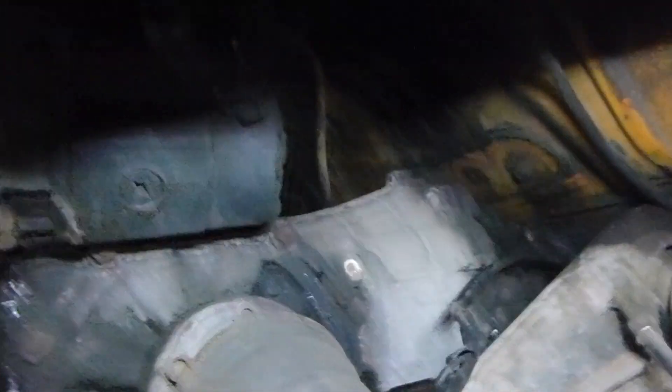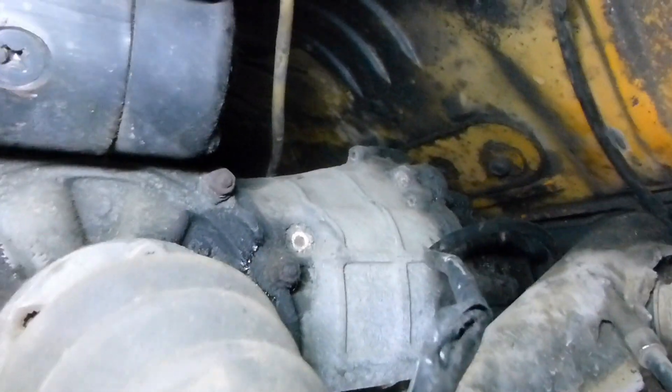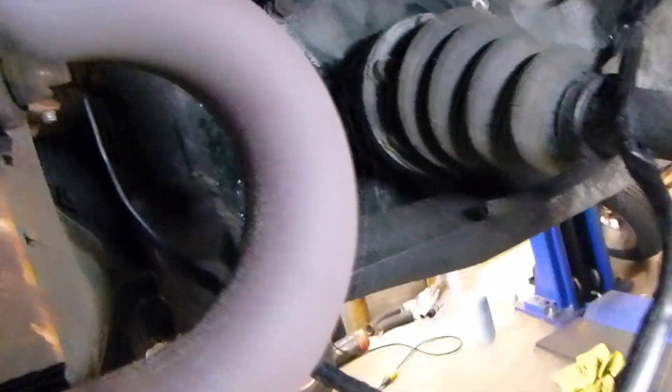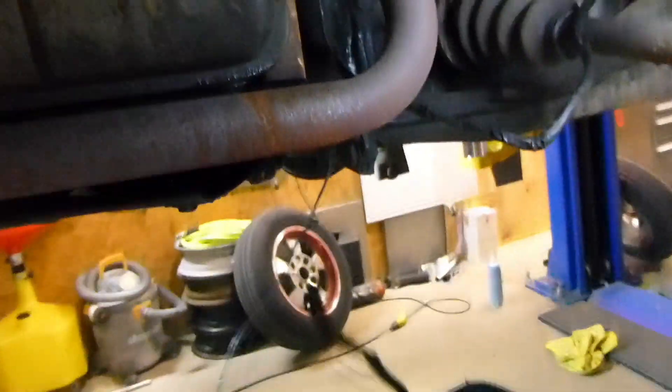Wiring will usually come up somewhere on the passenger side of the transmission in the back. On this car there was no wire actually connected to power.